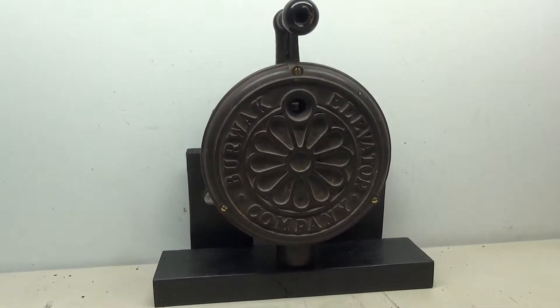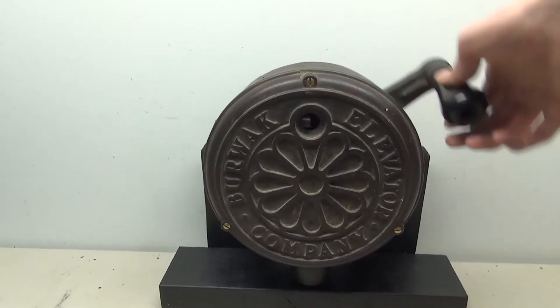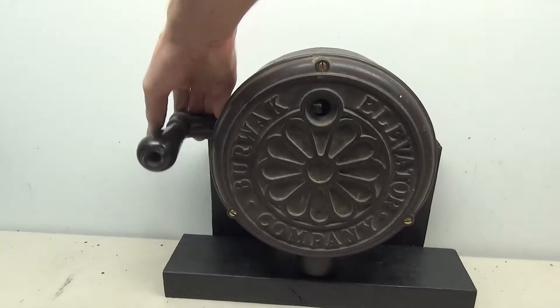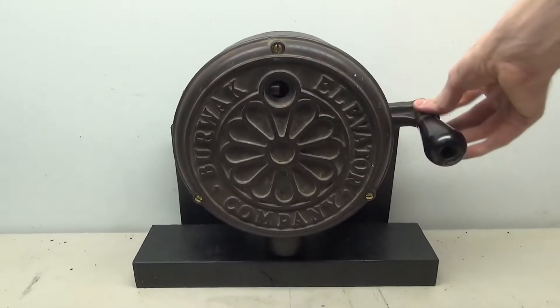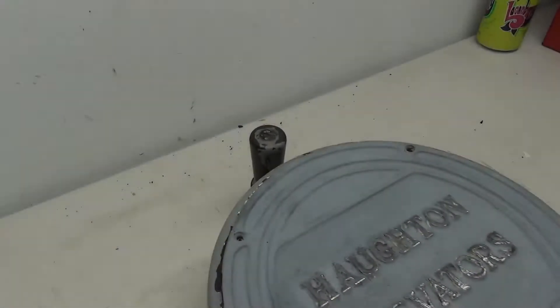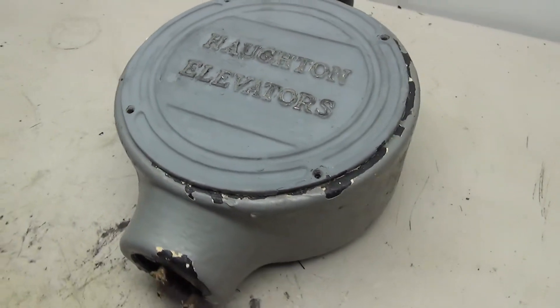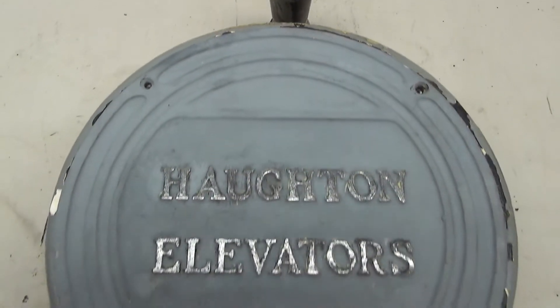Here it is mounted to the frame. This one definitely needed a frame because it was very hard to mess with when it was not attached, but now this thing can move freely and I'm really happy with the way that this one came out. Now it's time to move on to the next one: the Hotand car switch.